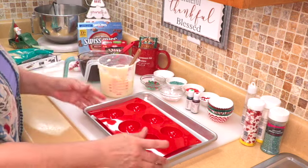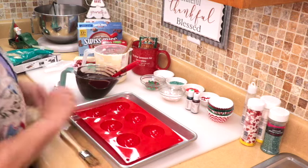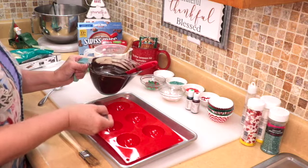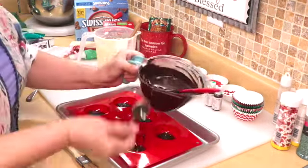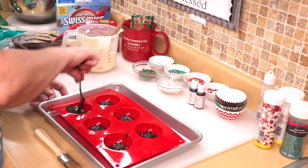If you like milk chocolate, go with milk. I put my silicone mold on top of the cookie sheet just to make it easy to transport to the refrigerator. I get a little spoon and spoon out about a teaspoon and a half per mold. Then with the back of the spoon, swirl it all around the mold.